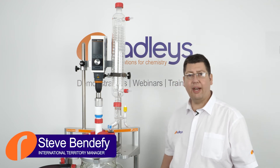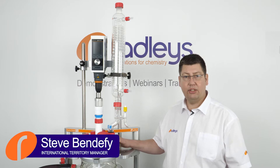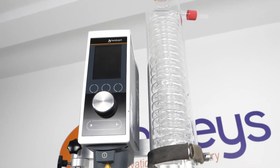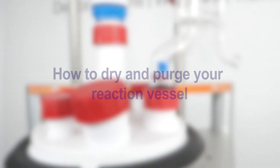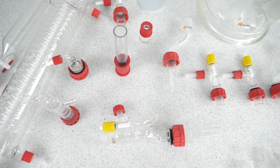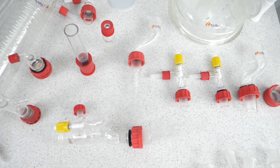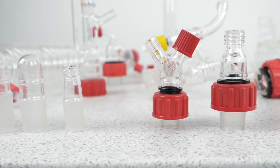Today we're going to look at how to dry a jacketed glass lab reactor in situ prior to use. The traditional way to dry smaller lab glassware prior to doing chemistry is to warm the components in a vacuum oven for several hours.